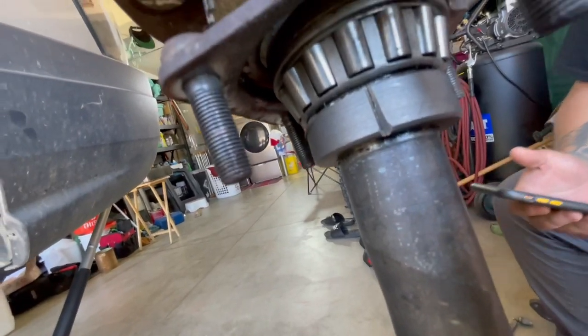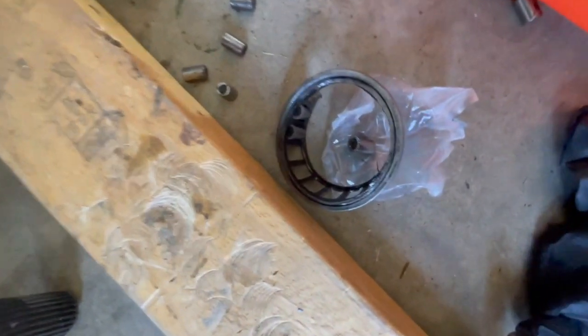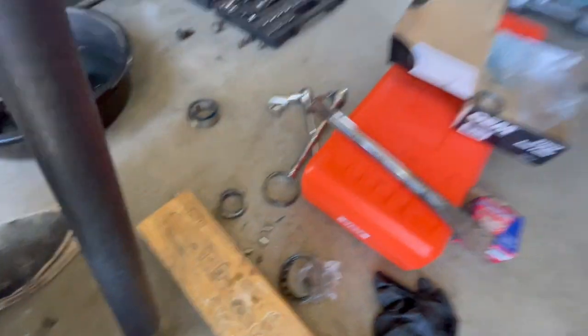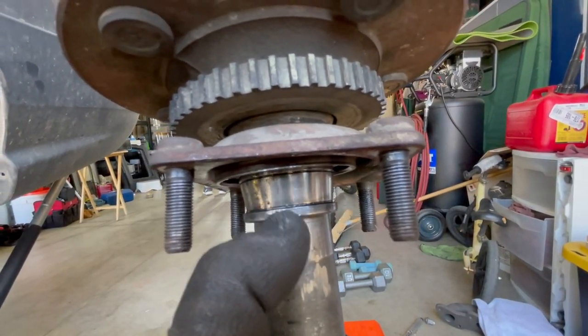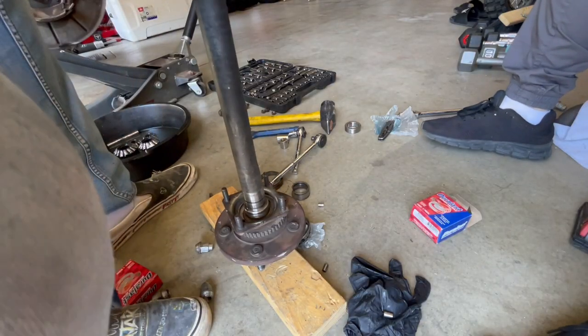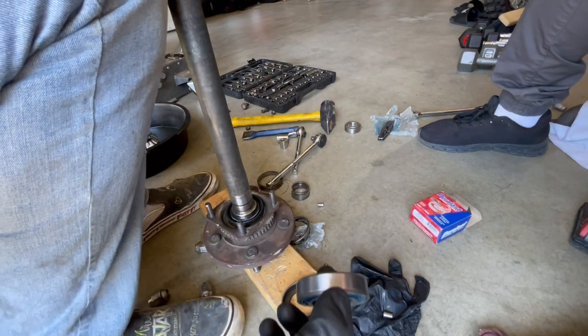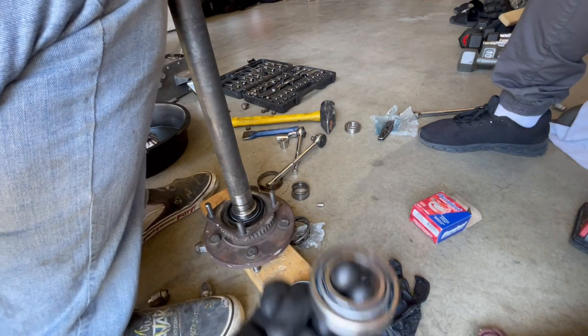We ended up grinding it and it cracked in half, so now we can hammer this thing out. I cut that piece off with the grinder and we're left with this part of the bearing, so we have to cut this one off before we can put the new one on. The next step is replacing the seal — we have the seal in, and next is installing the bearing with the race going in.